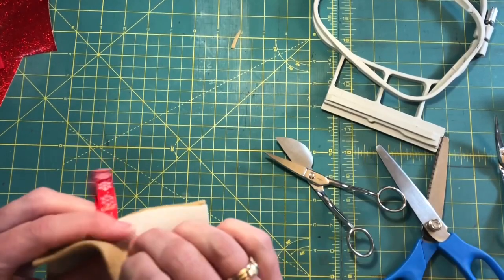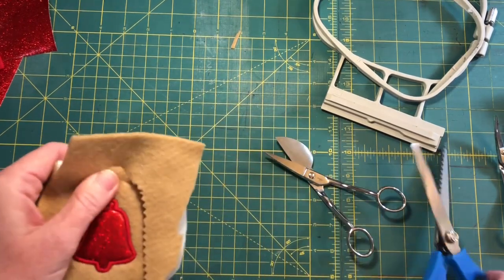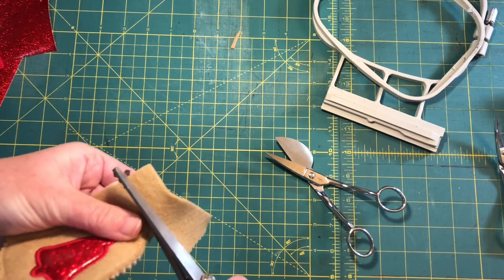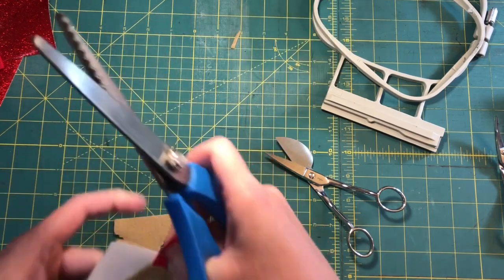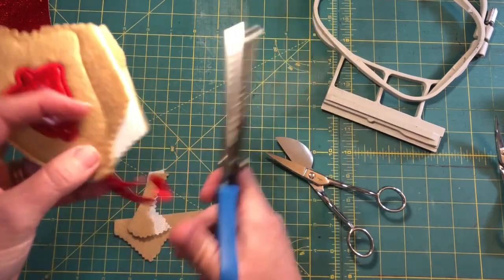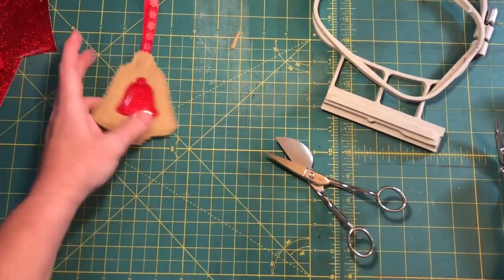Remember, just like cutting normally — move the project, not your scissors. When you get up near the ribbon, take the ribbon, the stabilizer, and the back and fold them all the way over so you only cut the top layer. Then pull the ribbon to the front, cut only the back layer, and once you're clear of the ribbon put it all back together and continue cutting. That one's all done.